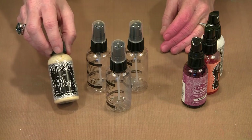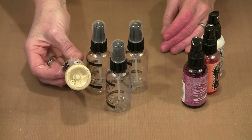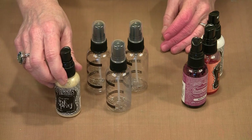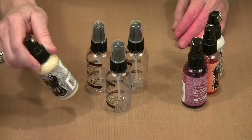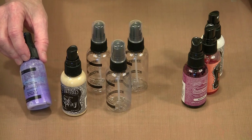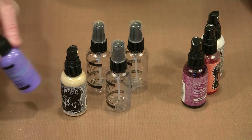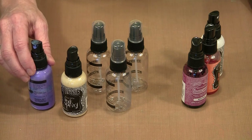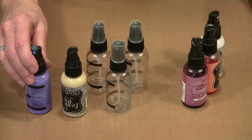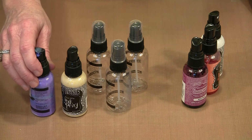I actually mixed Color Wash Butterscotch in here and got this really nice pale buttery yellow that I like a lot. The advantage of working with the white linen bottles is that the mixing ball is already in there. When you have something like this — an empty bottle that I mixed After Midnight with white linen — there is no mixing ball. So you need to really shake it well to get all that pigment up and moving when you're ready to use the spray. If you have BBs or some small round metal bits, go ahead and put one or two in the jar and they'll act as your mixing ball.